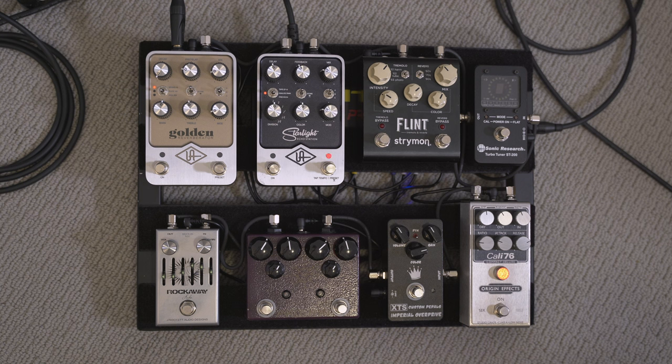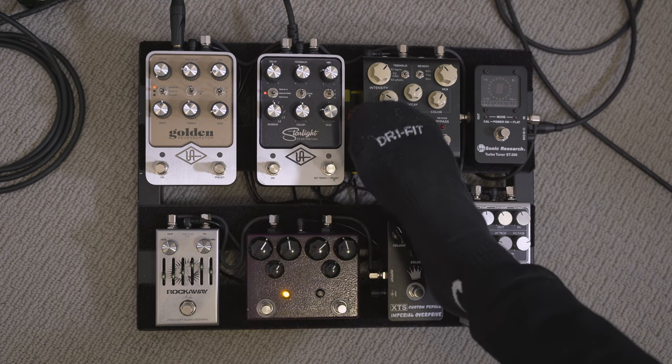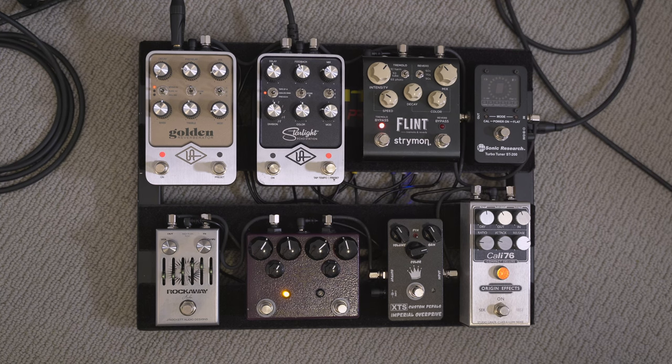From there we go into the Flint. The Flint was my primary reverb for a really long time until I eventually replaced it. But I still love the tremolo on the Strymon, and especially for country music — which is what I spend the majority of my time doing — that trem is just the perfect pedal for that. I can switch that out for something else when I'm doing a different type of gig, but for country stuff, it keeps it easy with the trem and it just sounds awesome.